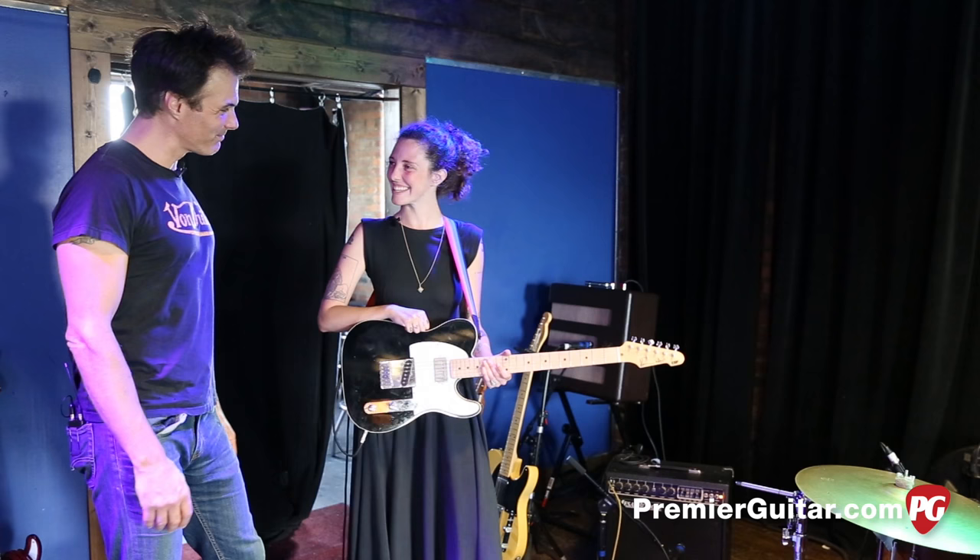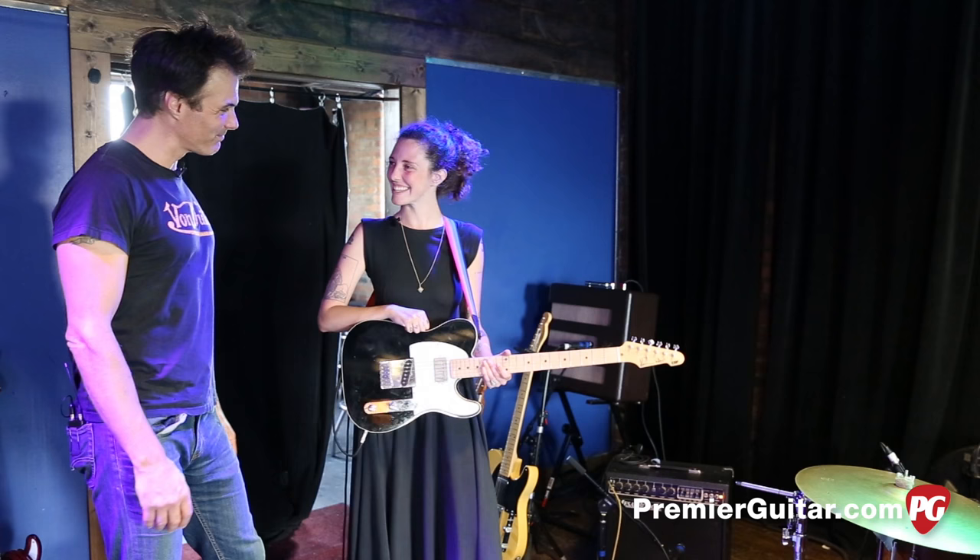Congratulations and enjoy your tour. Thank you, and thanks for joining us. Thank you so much. This is John Bollinger — till next time. Don't forget to sign up for PG Perks, your all-access pass to exclusive gear giveaways and discounts on PremierGuitar.com.